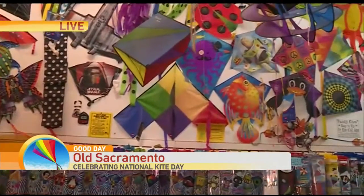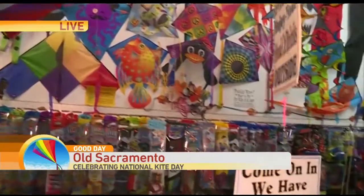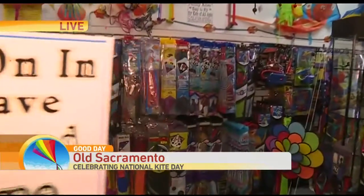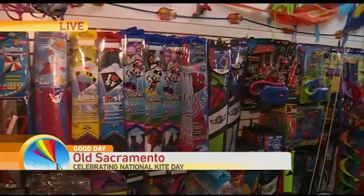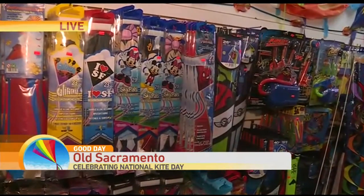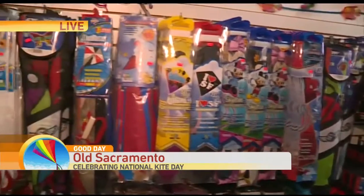Mostly you can fly any delta kite or diamond kite very easily — you don't need too much wind. If you're not experienced, fly between 10 to 15 miles per hour and you can fly any kite. The best way to launch: let out 100 feet of line, kite nose up, pull your line, and it goes instantly up in the air.